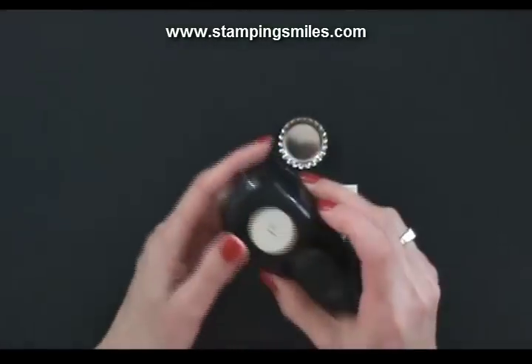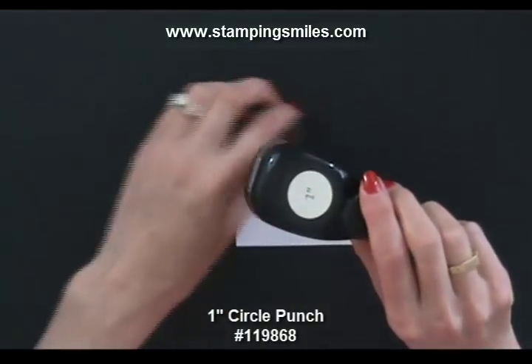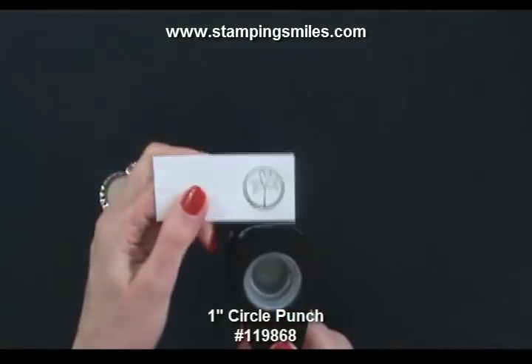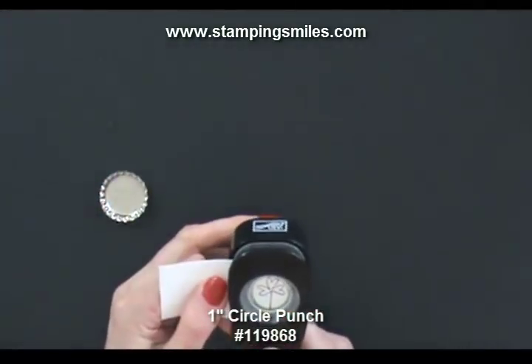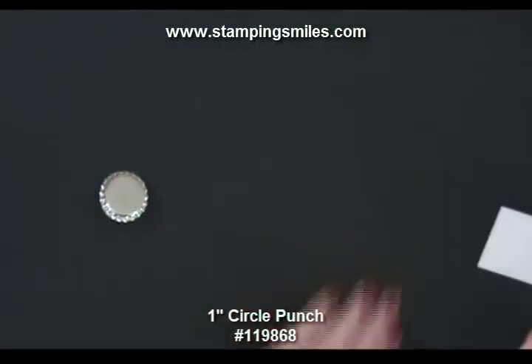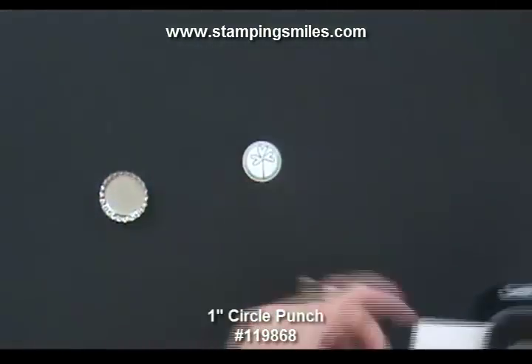These punch out with the one-inch circle punch — I have the old whale tail style, and if you have the new flat low-profile one, that will work too. I love that we get to stamp then punch, so it's nice and centered.